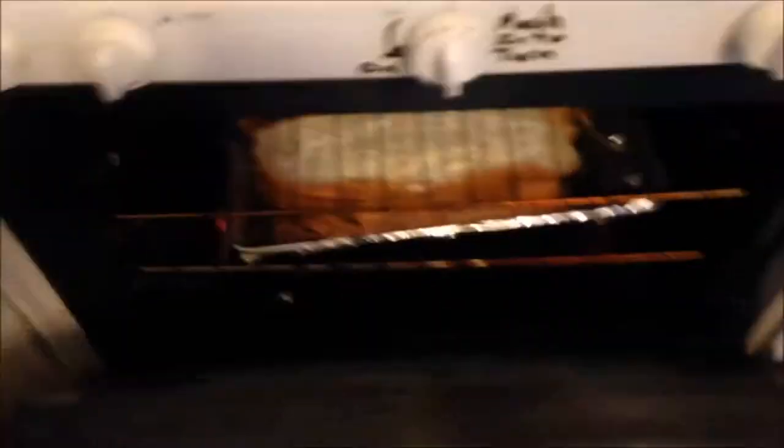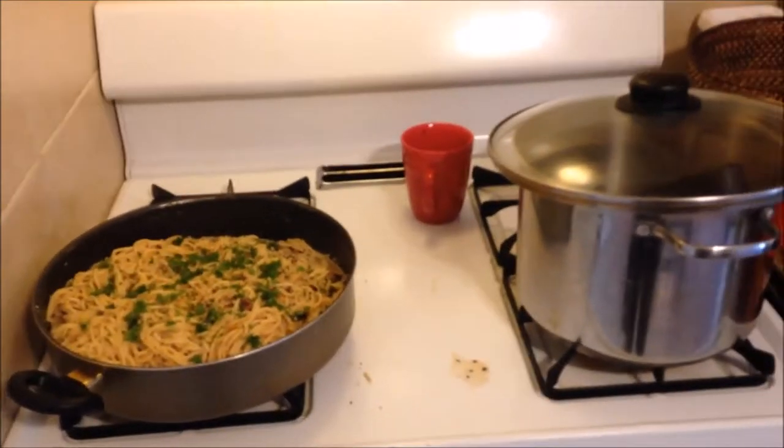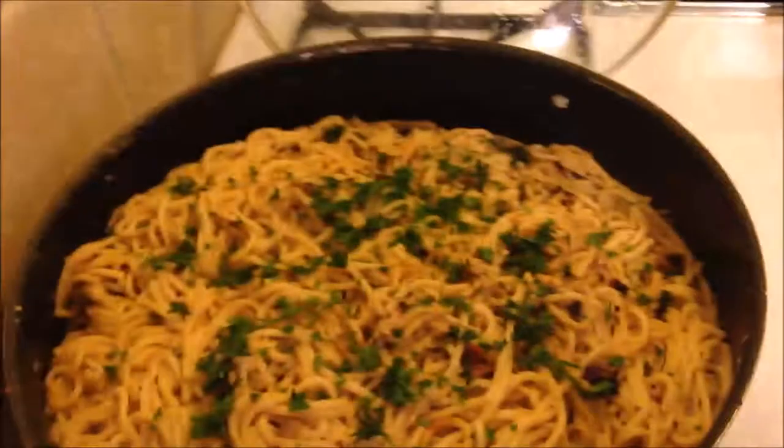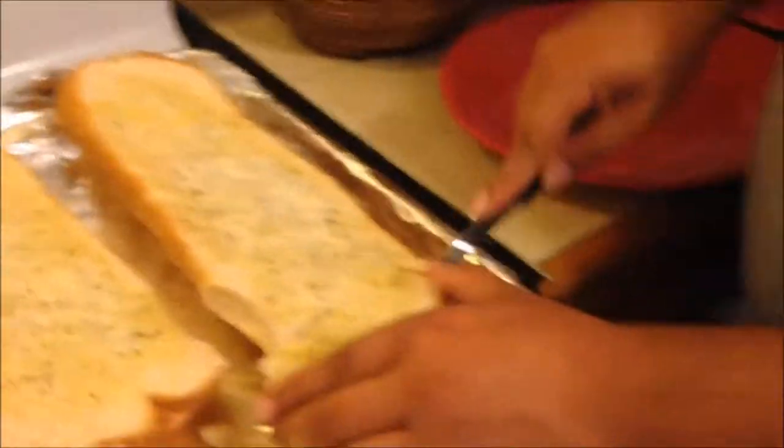We got the yummy garlic bread in the oven and we're about to tear it up. Hopefully it tastes good — we'll find out in just a few moments. The garlic bread's done and our food's done. Now we're going to make our plate.